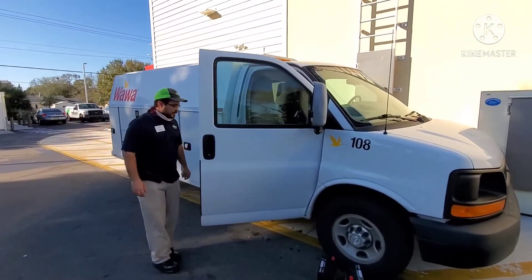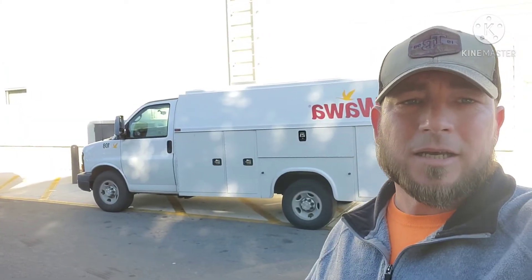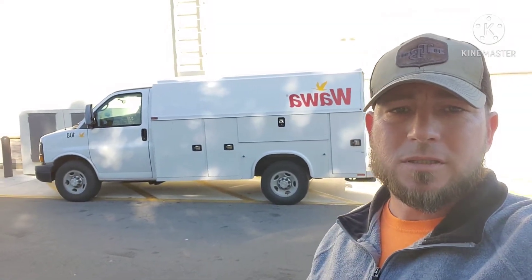Alright, there we go! Yes sir, you're welcome. Alright you guys, that was a quick video on how to unlock one of these box-style vans. I hope you enjoyed the video, don't forget to like and subscribe, drop us a comment, and we'll see you guys on the next video. Bye now!